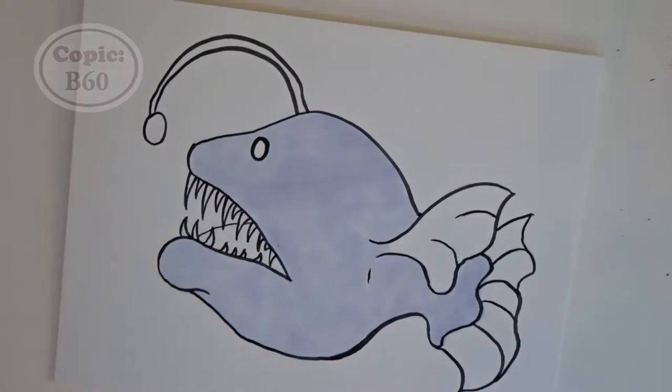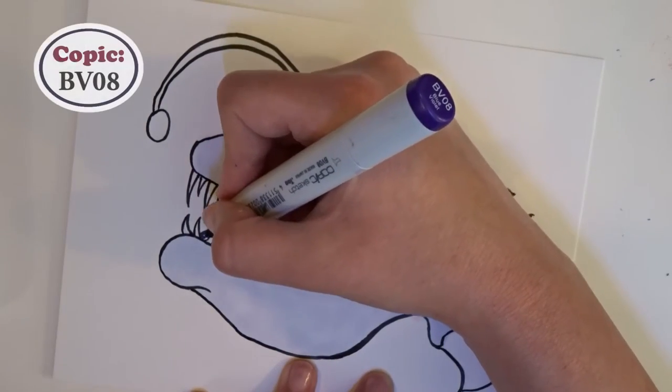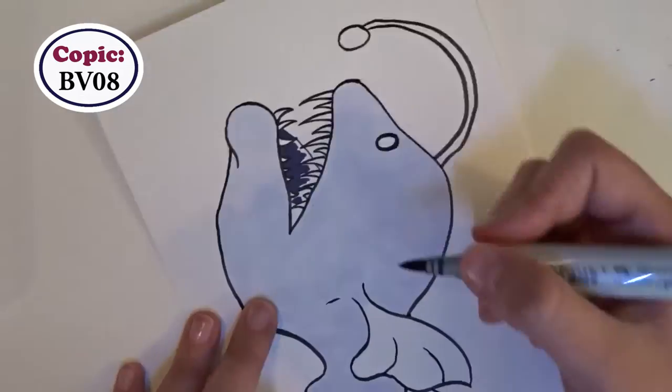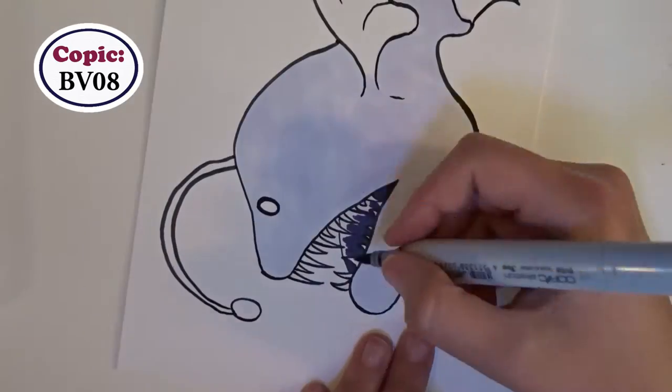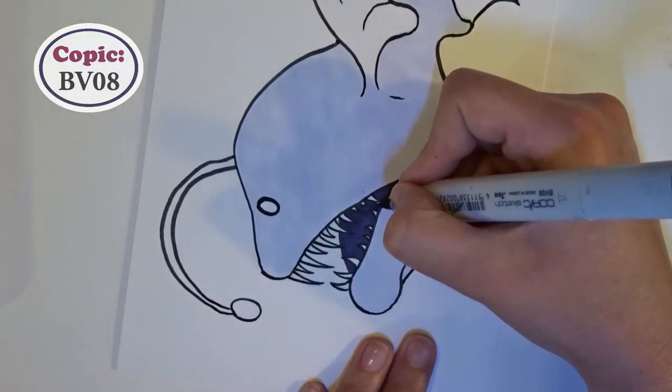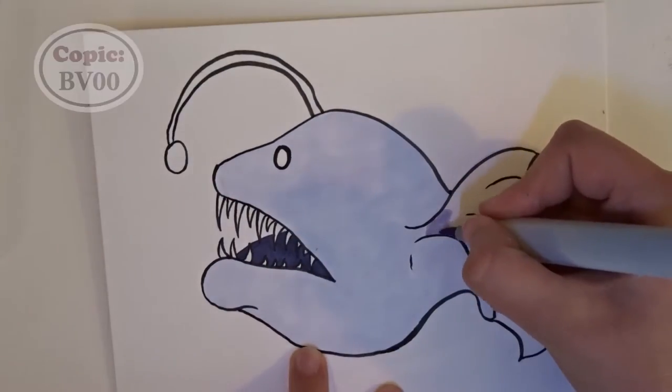I made sure to fill in the mouth next, because inside the mouth is where the darkest values are going to be. I want to keep those darkest values in mind when shading the rest of the drawing, because it'll look weird if the shadows on her body are just as dark as the shadows inside her mouth.